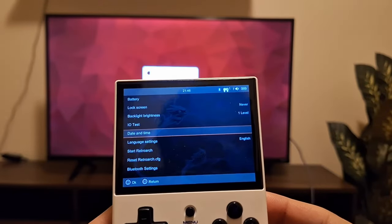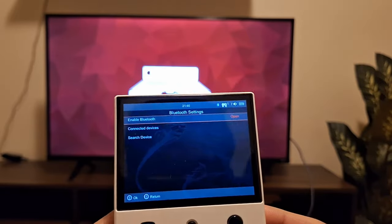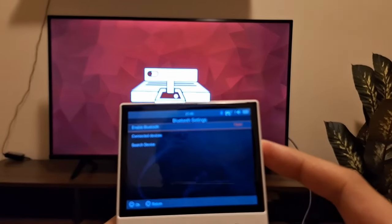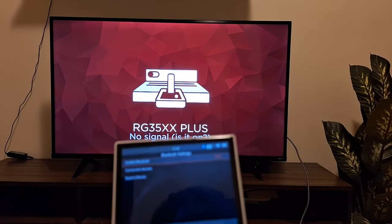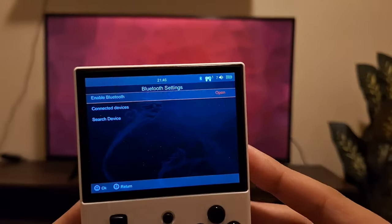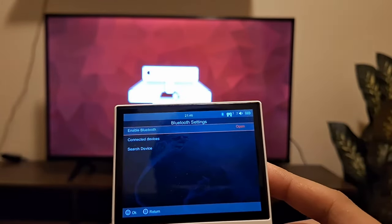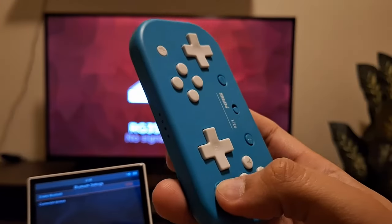Don't forget to turn off Bluetooth when you're done playing to avoid draining the battery. The device will remember the Bluetooth connection, so if you leave it on, your controller will auto-connect next time. Just make sure to turn off the Bluetooth and your controller when you're finished.